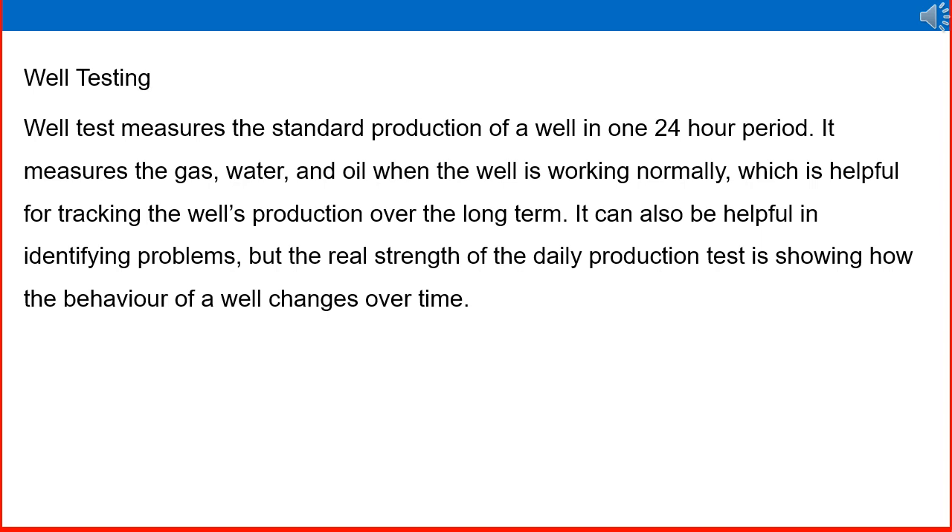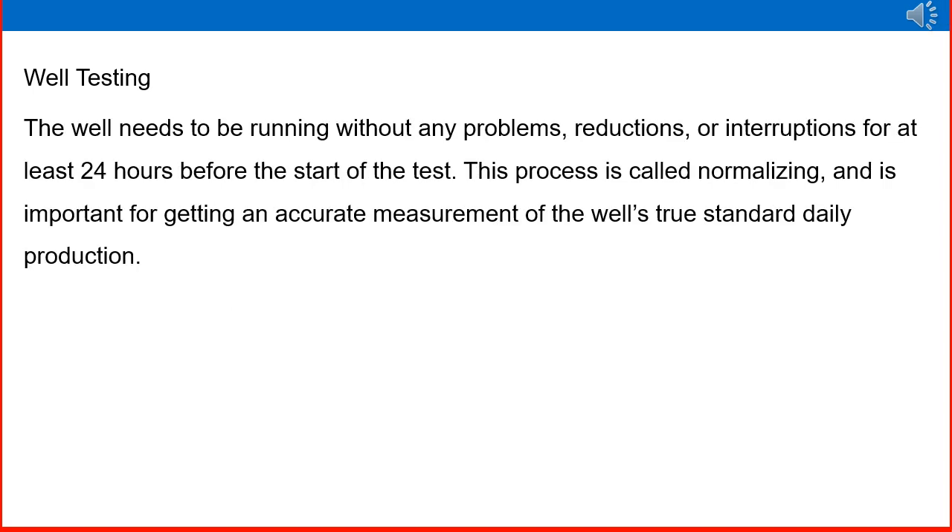Well testing: a well test measures the standard production of a well over a 24-hour period. It measures gas, water, and oil while the well is working normally, which is helpful for tracking well production over the long term. It can also help identify problems, but the real strength of a daily production test is showing how the behavior of a well changes over time. The well needs to be running without any problems, reductions, or interruptions for at least 24 hours before the start of the test. This process is called normalizing and is important for getting an accurate measurement of the well's true standard daily production.